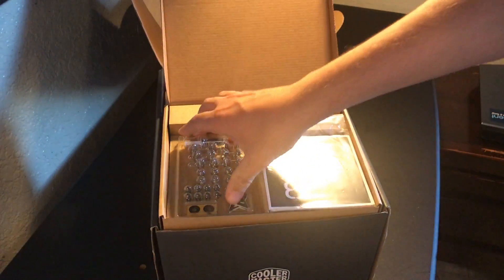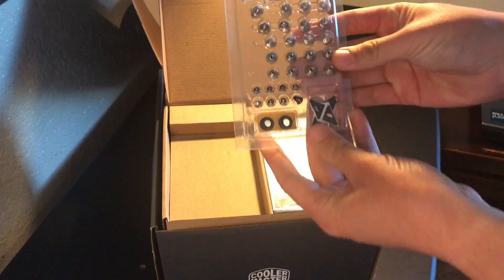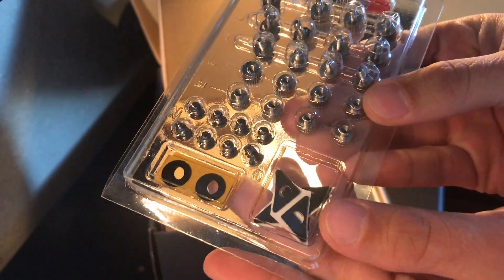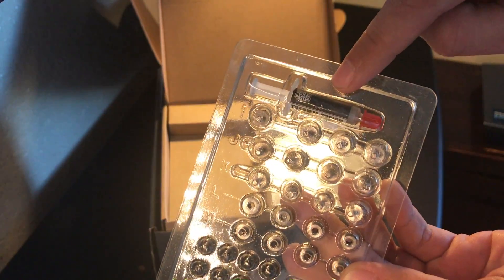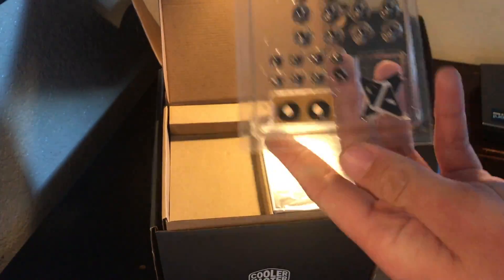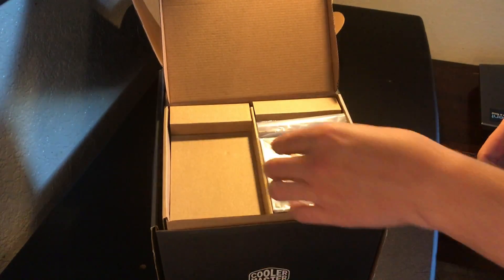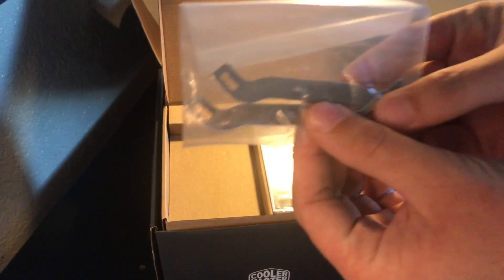Go ahead and unlock that and we have our little screws and whatnot. We have little screws, little risers, we even have thermal paste and a bunch of other stuff. Here are the brackets where it's going to go onto the CPU — there you go.